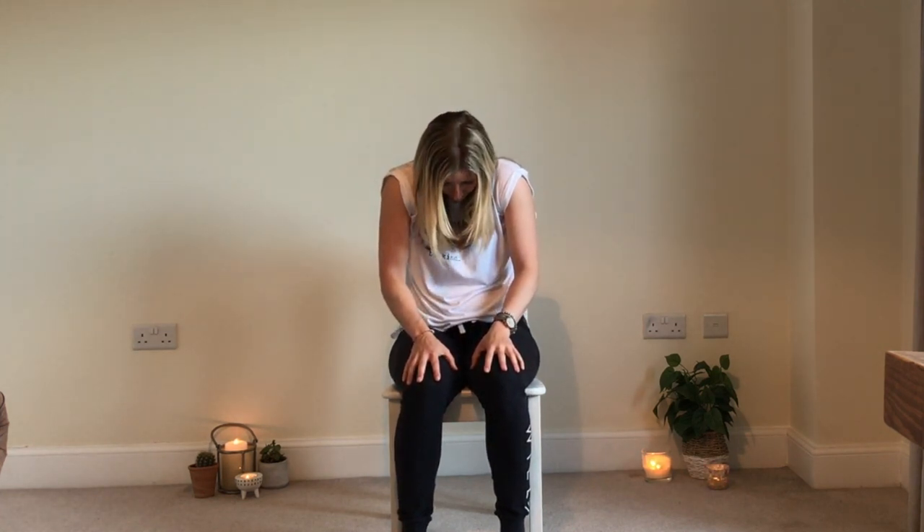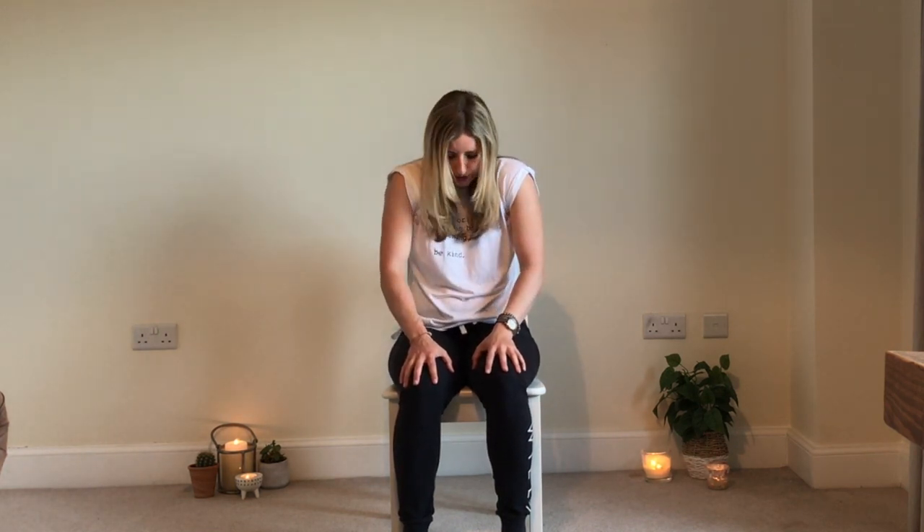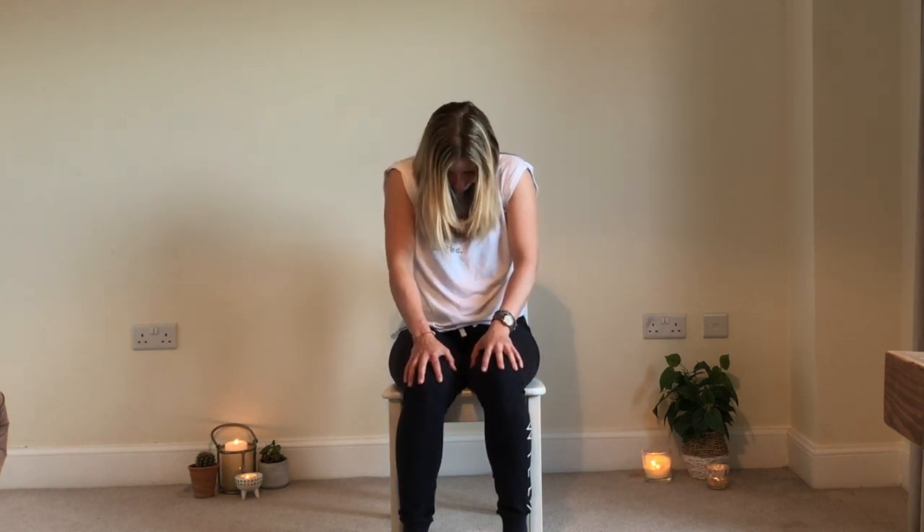Now we're going to look at seated cat-cow. In our previous videos we looked at cat-cow on the mat, but this time seated. Rest your hands on the tops of your knees or thighs, then inhale, lift the head and chest forward, and exhale, round the back. Inhale, look forward — exhale, round. Inhale, shine the heart forward, and exhale round. Do two more at your own pace... last one, and come back to centre. Well done everyone.